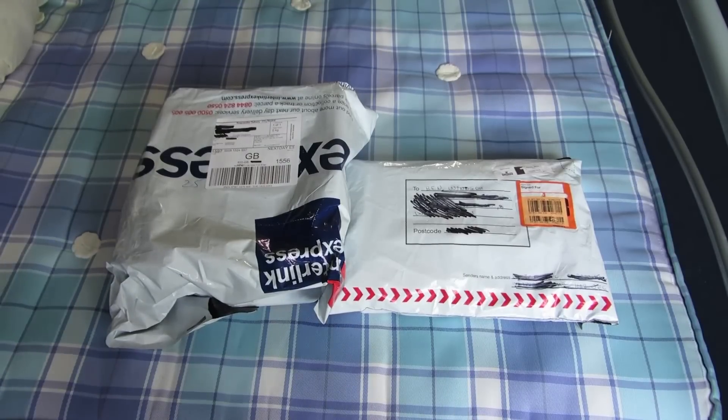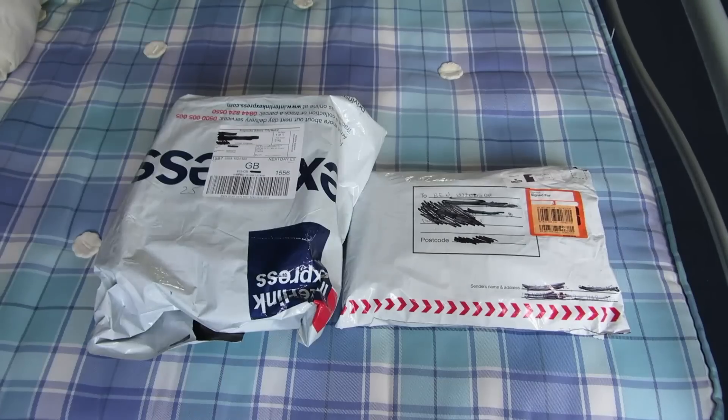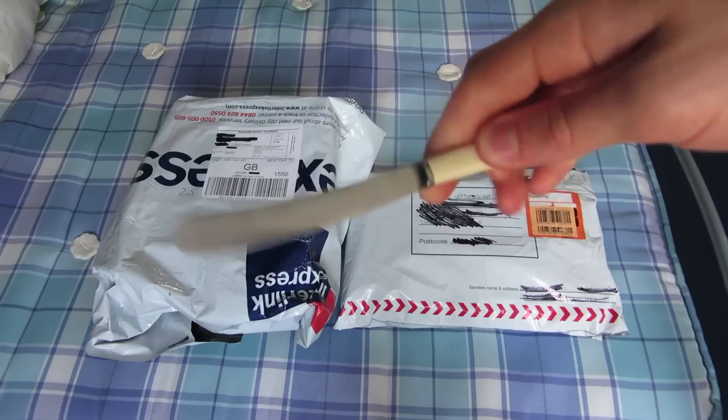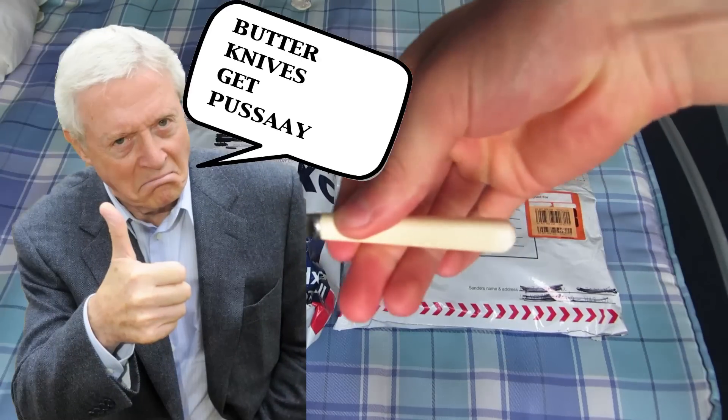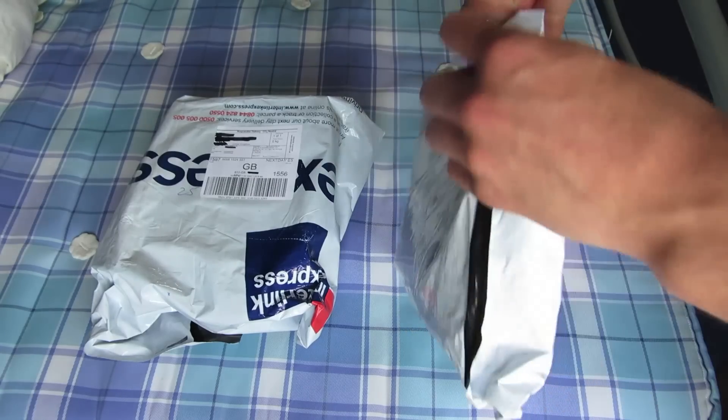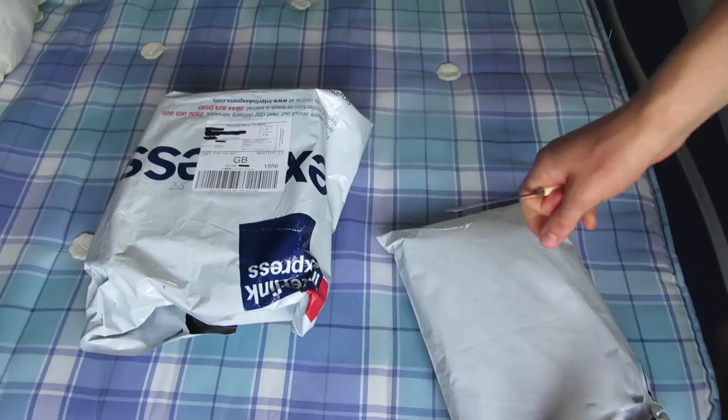Let me get this unboxed for you guys. I've got my little knife here — little shank. Looks like a little antiques roadshow shank from the 1800s and shit. But anyway, the first package I'm going to get open for you guys is the one from London — the proxy one.